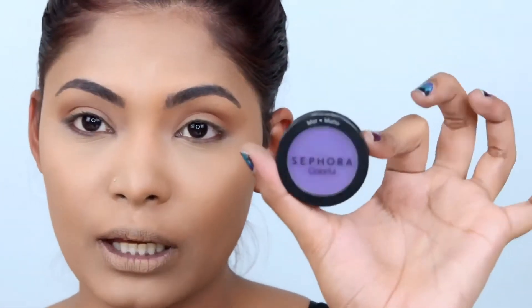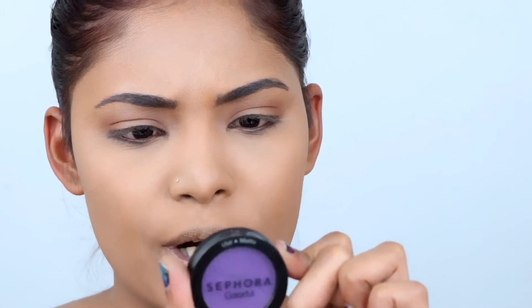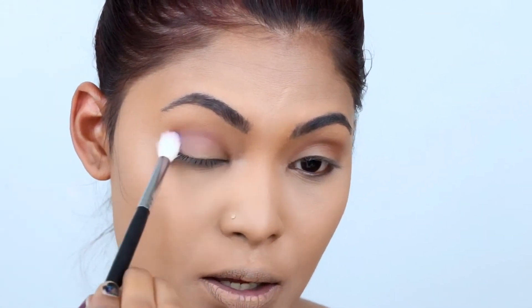This palette doesn't have a very matte dark purple, so I'll be going in with this purple shade from Sephora called 'After Work Drink' — it's just a purple matte shade. I didn't want to pick up a shimmer shade because it will mess up the look. Just blend it at the crease area, guys; don't go up too high. It will start to darken up bit by bit.